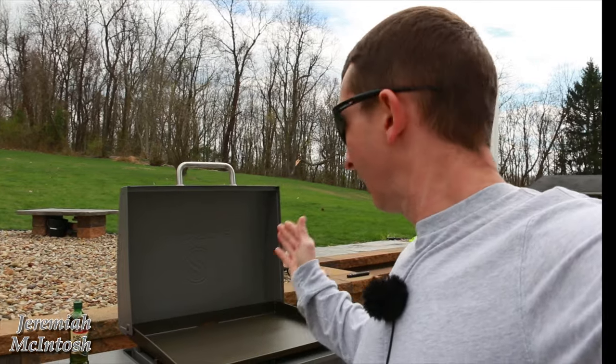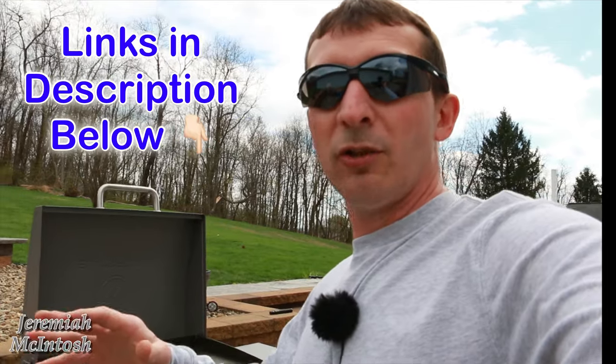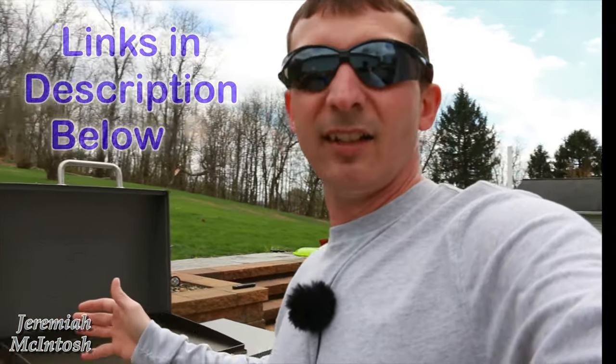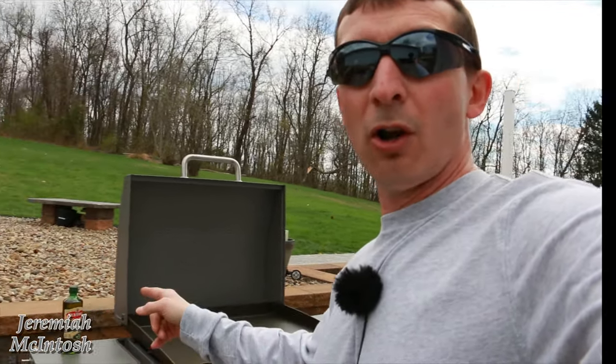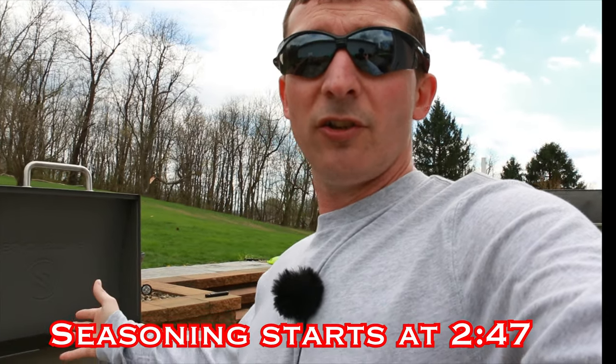We're going to be using olive oil. There are a few different types of oil you can use — you don't want to use bacon fat. A lot of videos mention flaxseed oil as a good option, but I didn't have any of that. I do have extra virgin olive oil, and they say if you use olive oil make sure it's the extra virgin type. I'm not sure why that is, but that's what we're going with.